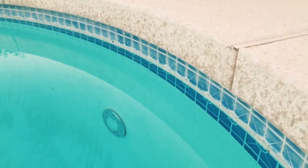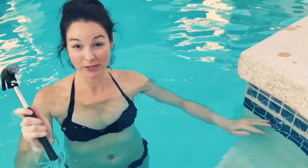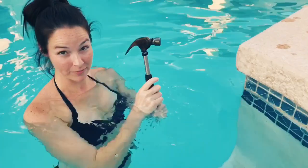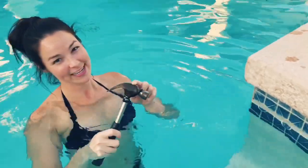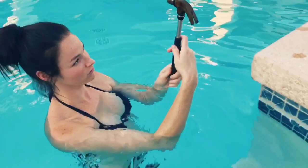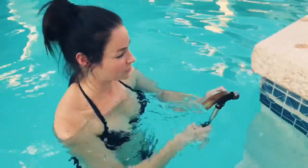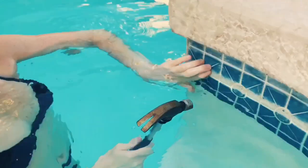Here it is — this is the calcium buildup I'm talking about. It's where the water line hits the edge of the tile, and as you can see it goes all the way around the pool. I'm going to use my small hammer. Make sure it's not one of your favorites, and make sure it's small or else you might break the tile.